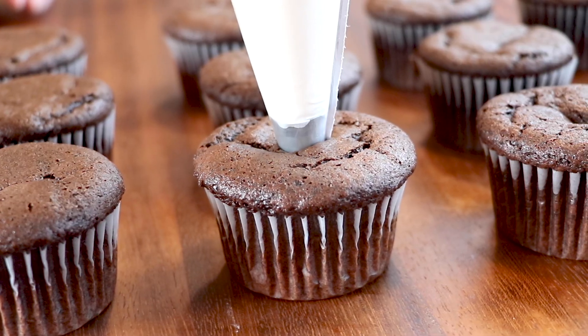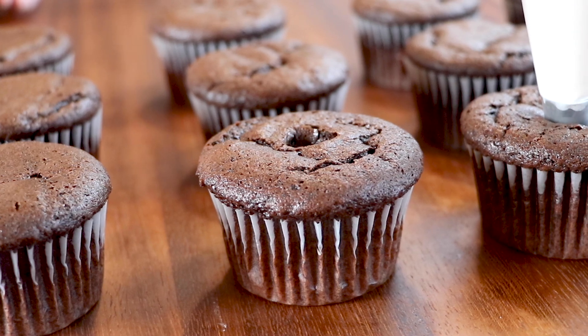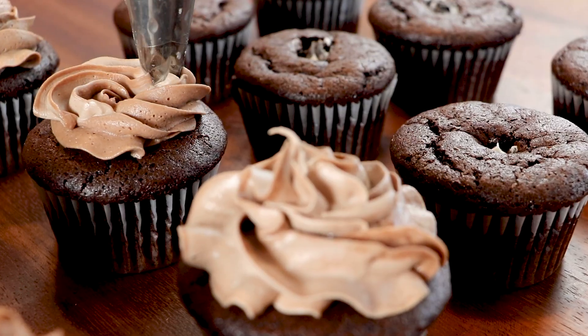What's going on guys? Welcome to Bake It with AJ. I'm AJ and we're making the most amazing gluten and dairy-free chocolate cupcakes you will ever have. Gluten and dairy-free, and I kid you not, you cannot even tell. As a matter of fact, I actually like these better than regular chocolate cupcakes, if that was even possible.